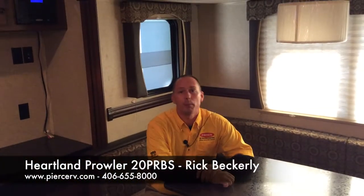My name is Rick Beckerly and I'm with Pierce RV in Billings, Montana. Thank you for taking the time to tour the 2015 Prowler 20 RBS. Have a great day.